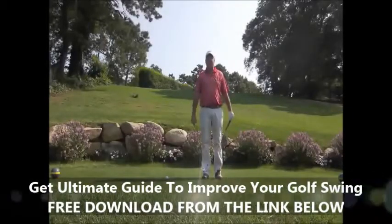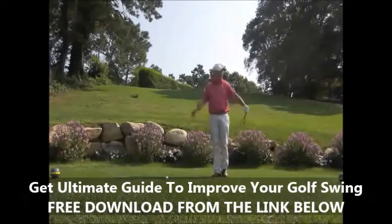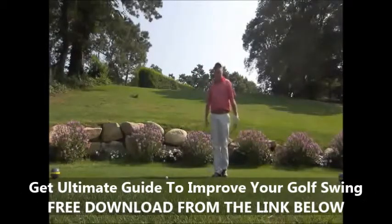Hello, this is Patrick Fann, the Golf Professional at Blue Rock Golf Course. I'm on the 18th tee at Blue Rock, at the gold tees that we had added just last season. I just want to give you an interesting perspective on what the finish of the golf swing should look like.